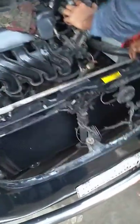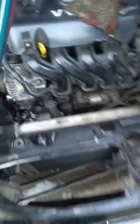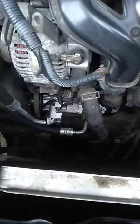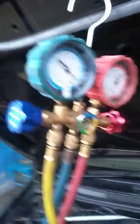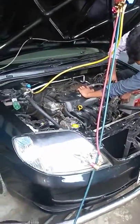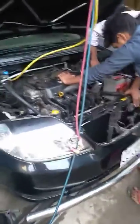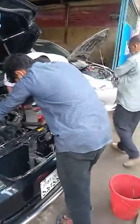This is the compressor and condenser. This is the compressor.